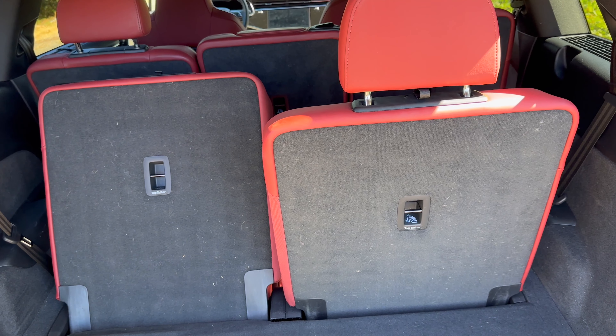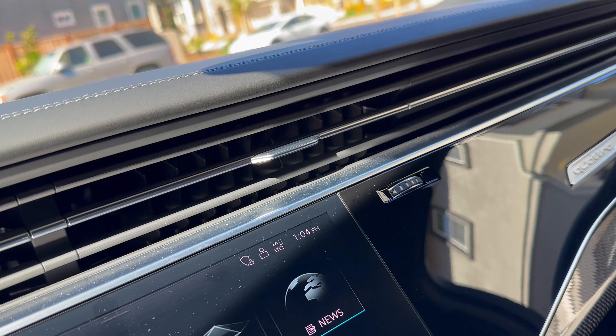The bottom screen is primarily for AC controls — temperature, fan location, and fan speed. It also controls heated and cooled seats. The top screen has your standard menu: radio, media, phone, navigation, Apple CarPlay, vehicle settings, and other items. You can also select music, phone, and navigation shortcuts from there.